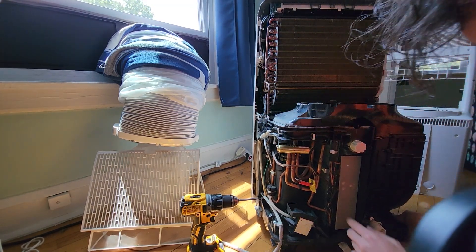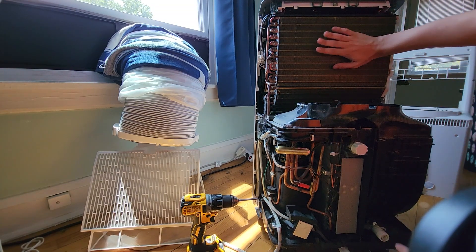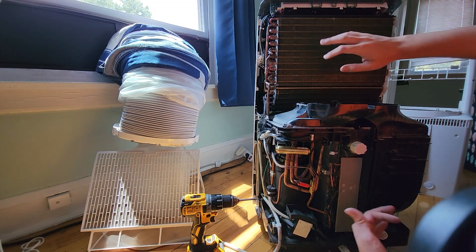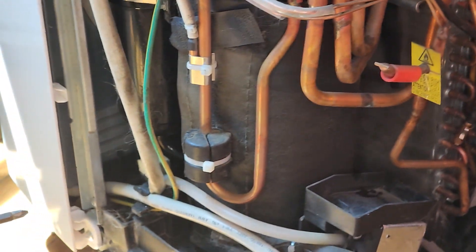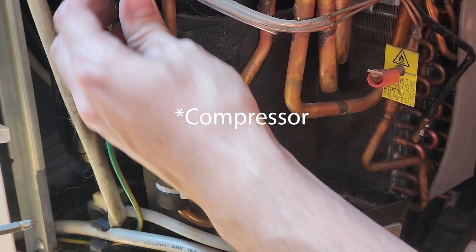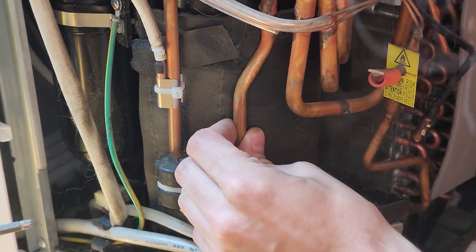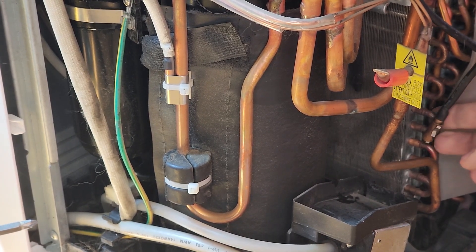The magic is right here — this is the reversing valve. It allows the condenser to become the evaporator and the evaporator to become the condenser, so you can get heat or cold. You have a variable speed motor here with thermocouples on the output and on the discharge line on the coil.